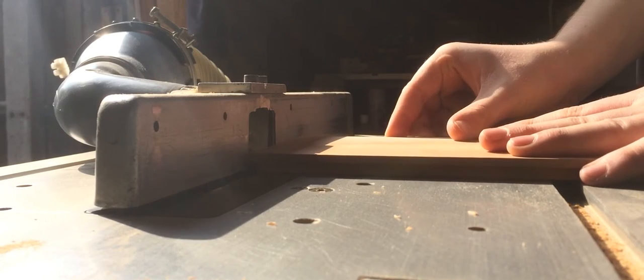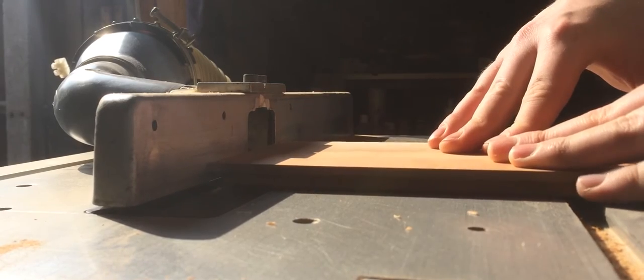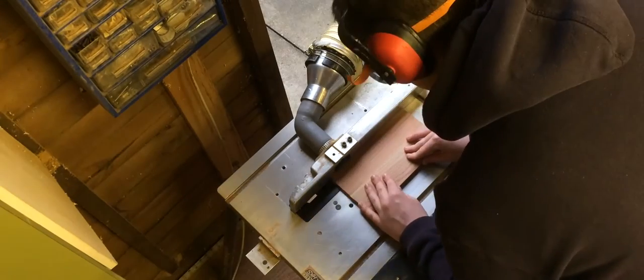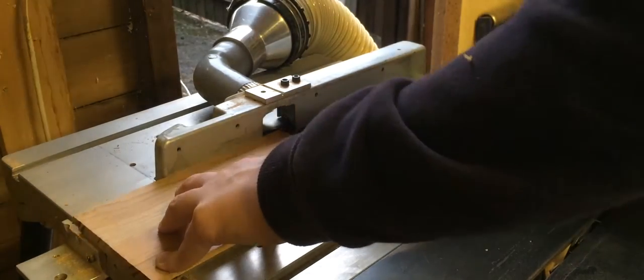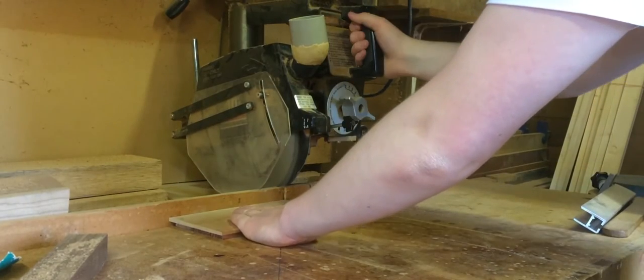Back over at the router I then added the groove onto the top and the bottom. I then cut the top to the correct length.